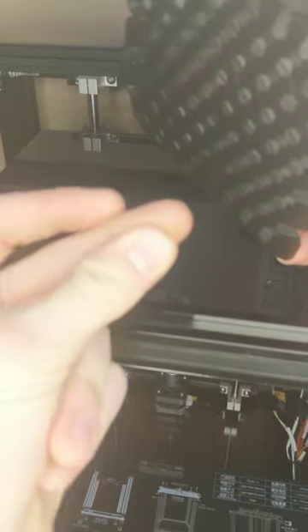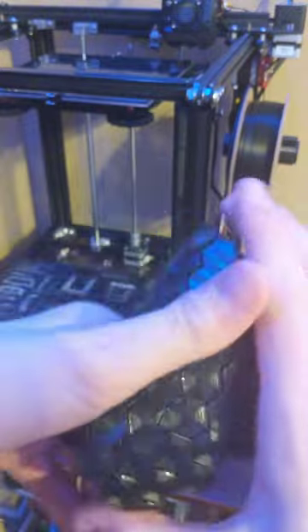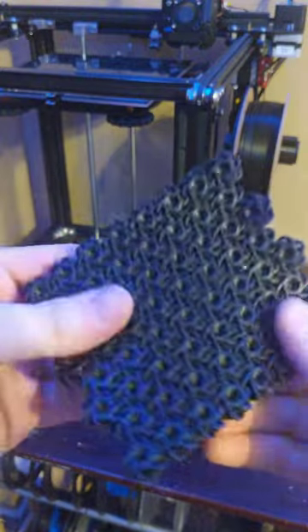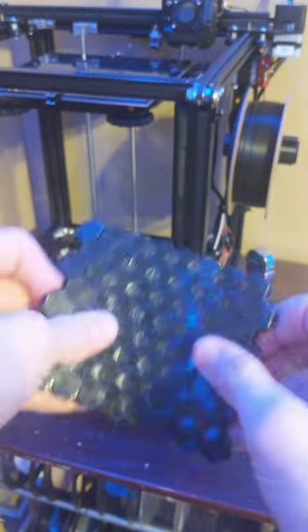Let's get this cleaned up. Here it is - it is the NASA flexible chain mail print and it is amazing. Like I said, I did print it with supports on accident, and it's got supports in all those little groups so it's not as mobile as it should be, but this is an awesome print.